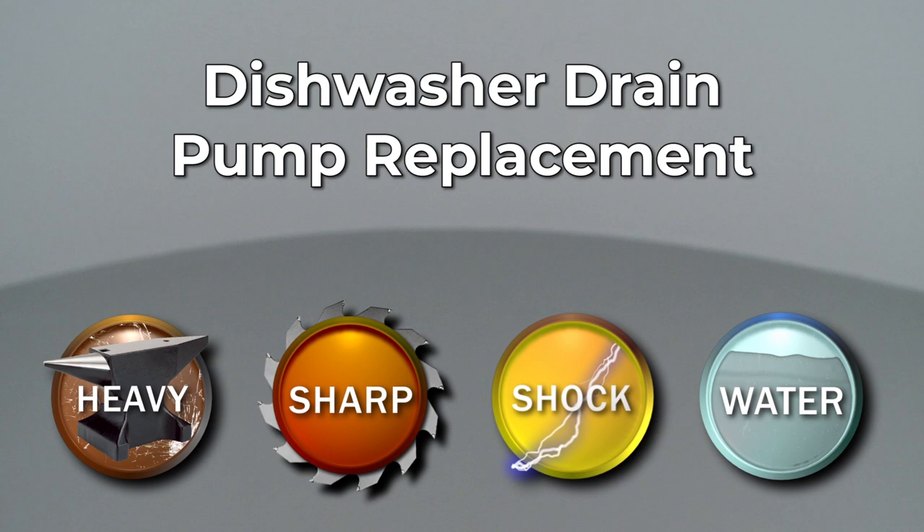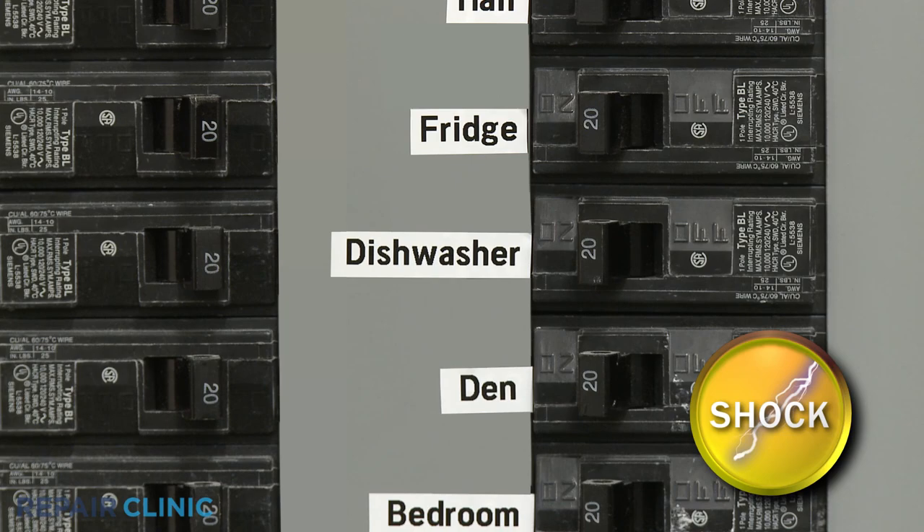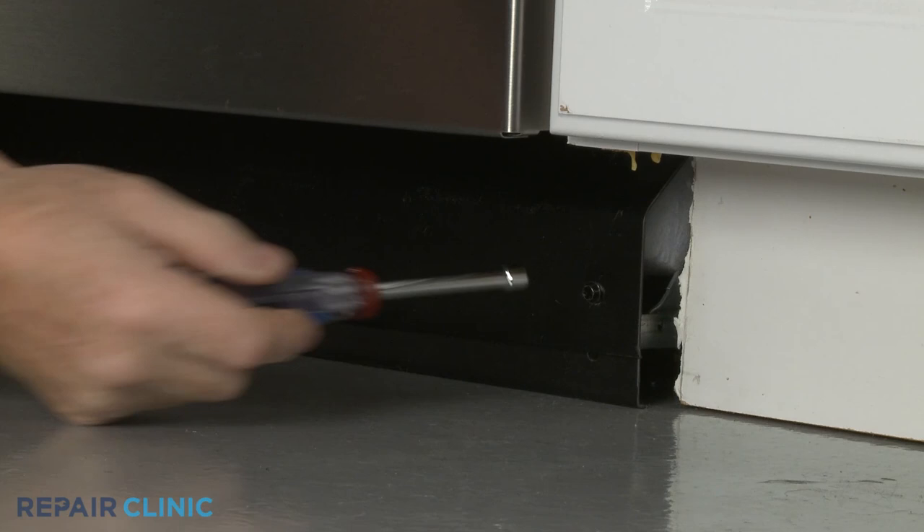Since Repair Clinic encourages you to perform this repair safely, a warning icon will appear when you should use caution. To replace the drain pump in your dishwasher, you will need to fully uninstall the appliance. Before you attempt this, be sure to turn off the power to the dishwasher and shut off the water supply valve.